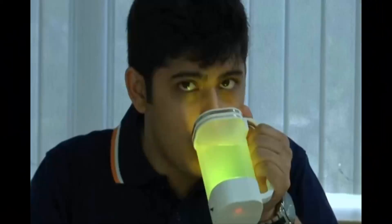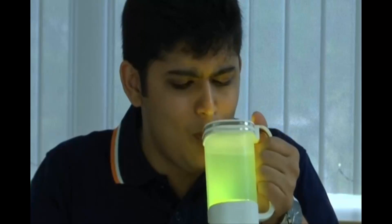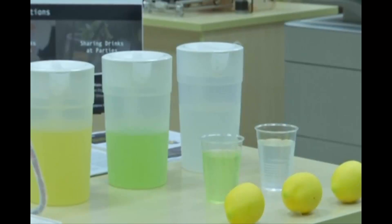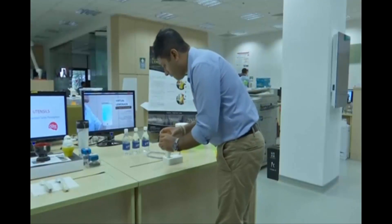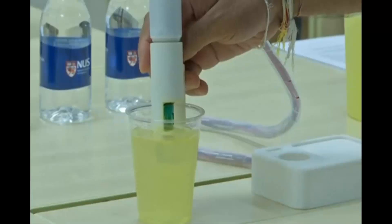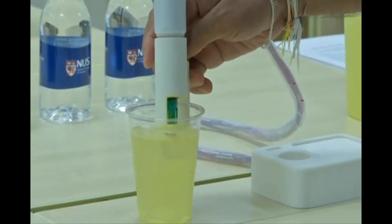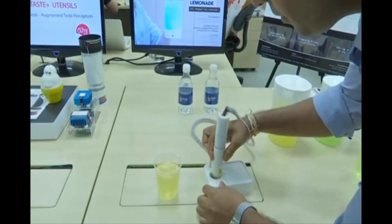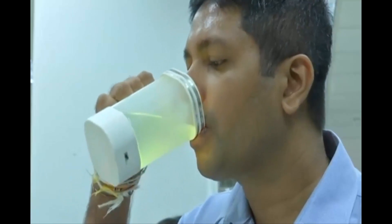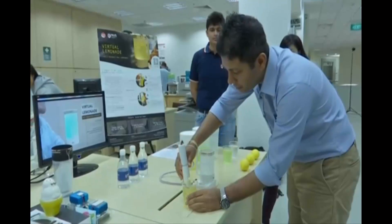It looks like lemonade and apparently it tastes like it too, but these glasses are actually filled with water. A research team in Singapore say they've devised a way to make water taste like lemonade. They start off by dipping a sensor into a glass of real lemonade; the pH value is then remotely transmitted to electrode strips running along the top of a glass of water, which emulates the taste.